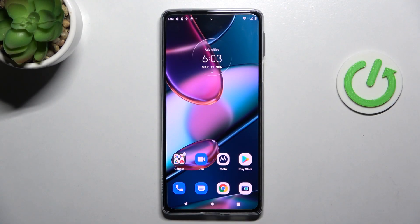Welcome! Today I will show you how to lock your SIM card with SIM pin on a Motorola H30 Pro.